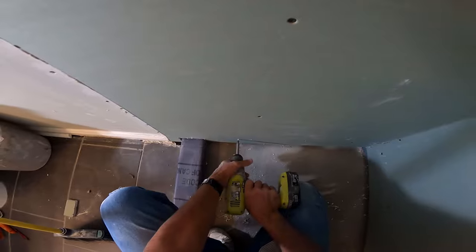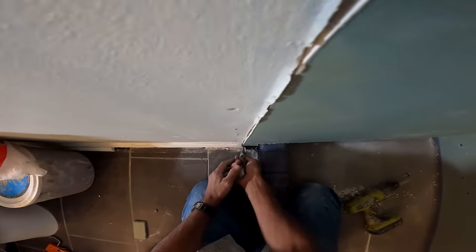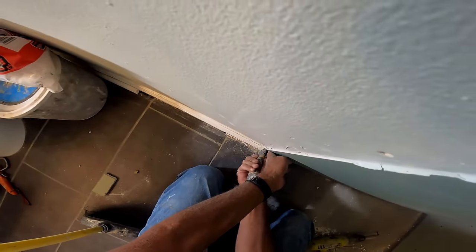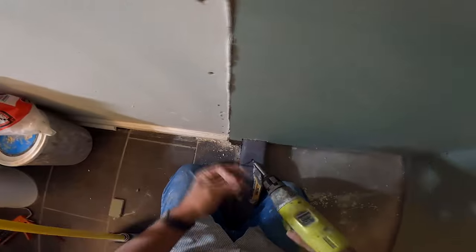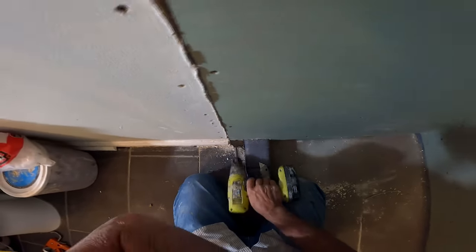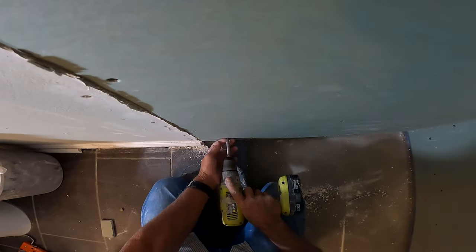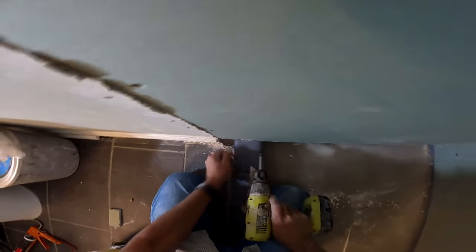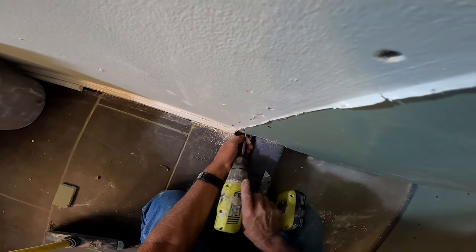Getting back to the backer board — I'm using normal sheetrock inch-and-a-quarter screws. If you're using Hardy Backer, they have their proprietary coated screws that don't rust. My take is: if you anticipate that your screws are going to get rusted behind your waterproofer, you've already failed a shower. I've taken out many a shower with rusted screws that were not waterproofed. That's the caveat — a lot of common sense goes into how I build a shower.